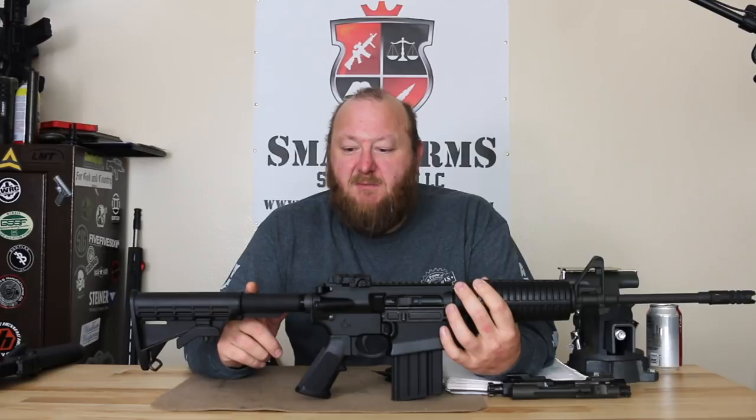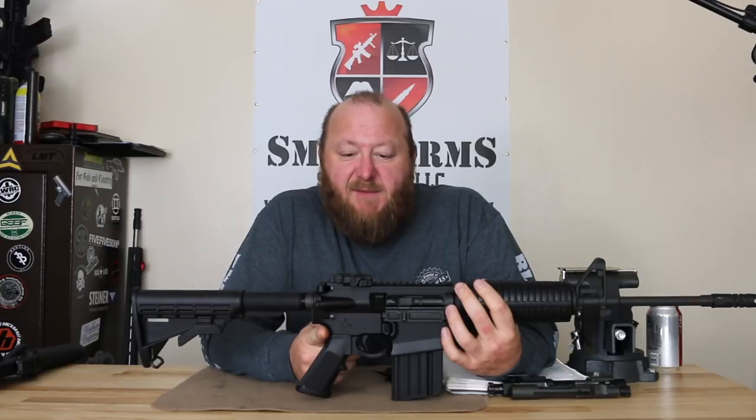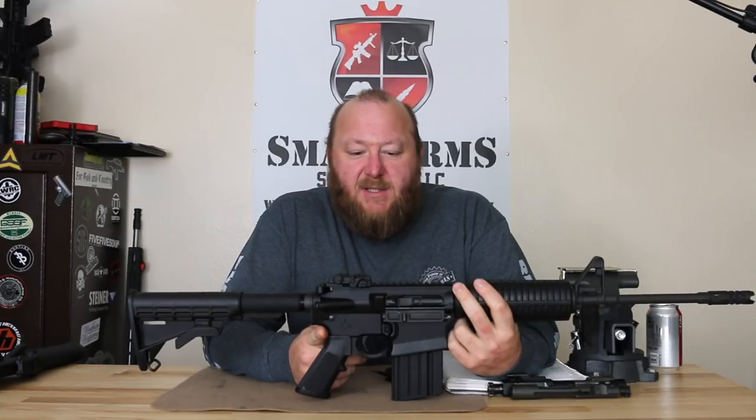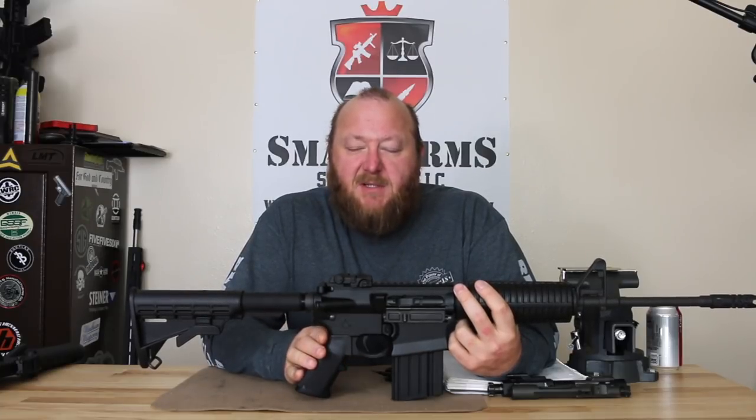This one utilizes the shorter buffer, which we'll take a look at when we take it apart. Upper and lower receivers are forgings — 7075 T6 aircraft grade aluminum, hard coat anodized to mil-spec black. This is a basic, no-frills, lightweight carbine.